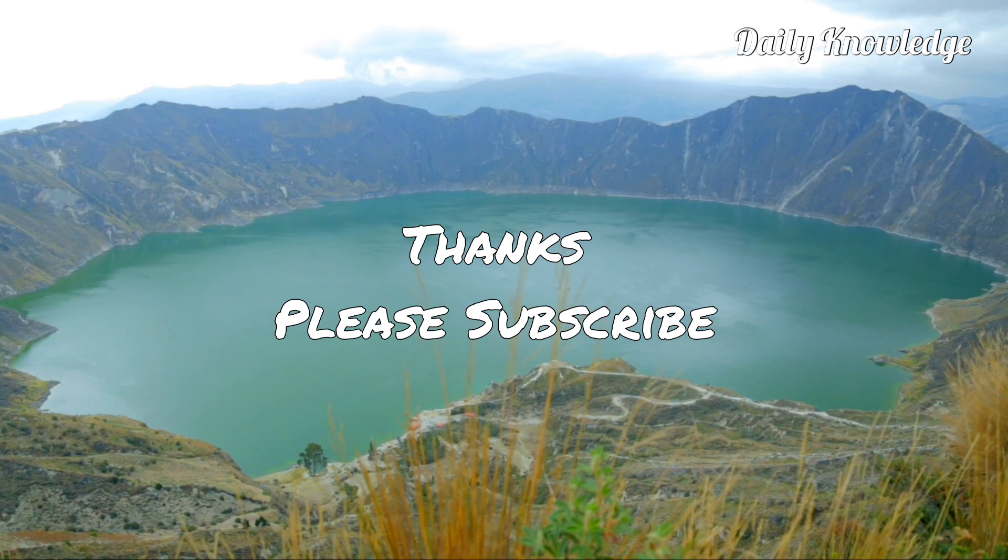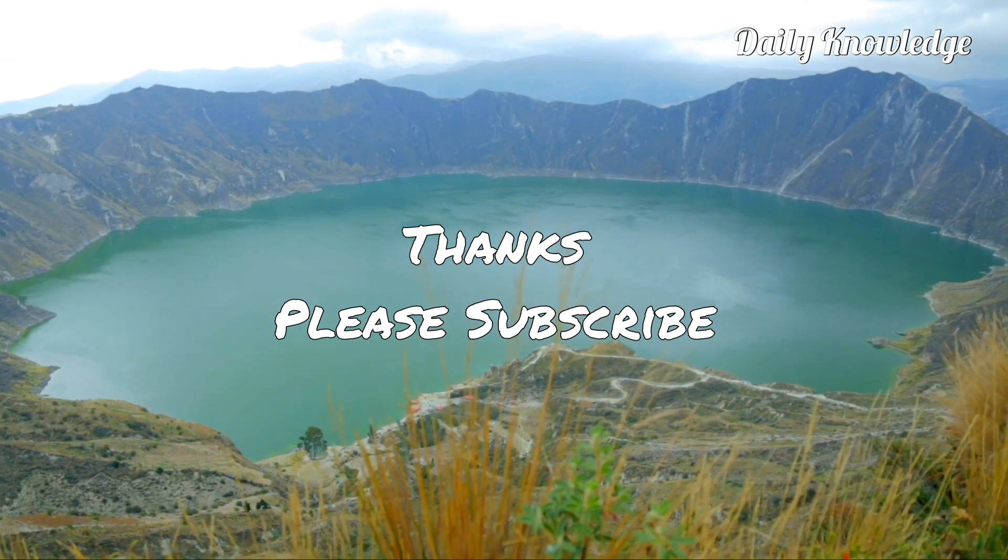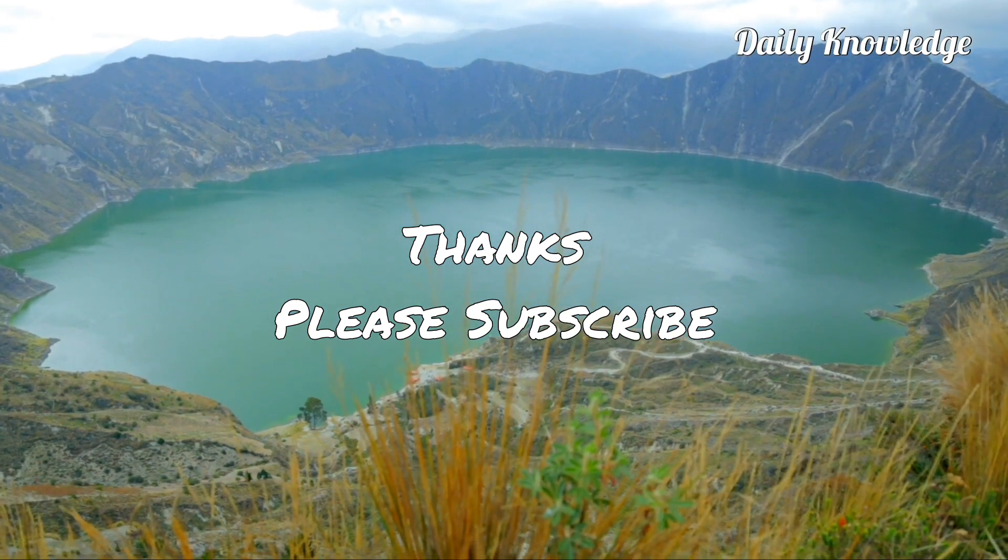Thanks for watching. Please like, share, comment, and subscribe to my YouTube channel for more informative videos.